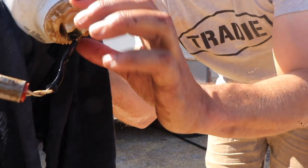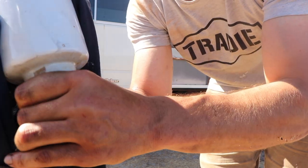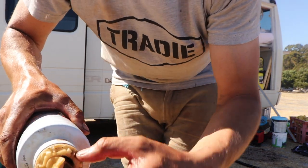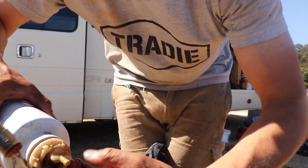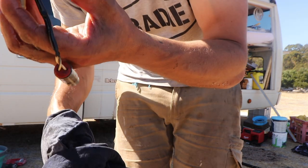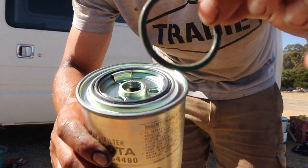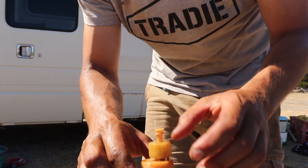This tap on the bottom — this whole assembly here unthreads. Give it all a bit of a cleanup, but it's all pretty clean. We'll get the new filter now. This new filter comes with a new o-ring for that bottom bit, so we'll do that. This is just the filter, so we'll pull this o-ring off.